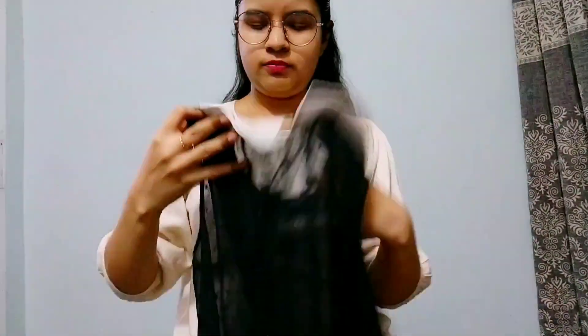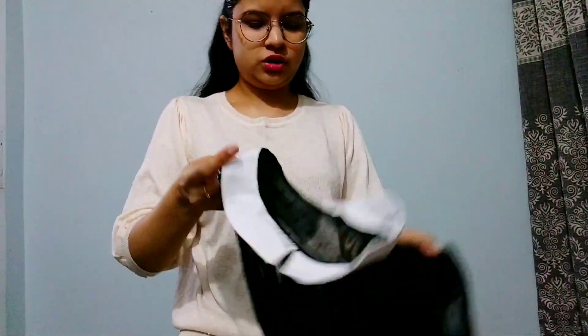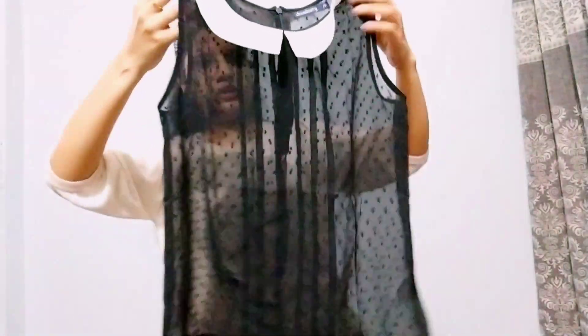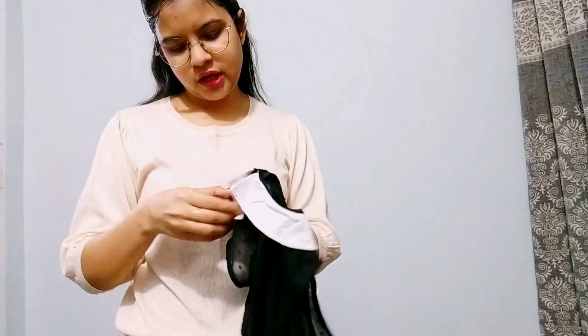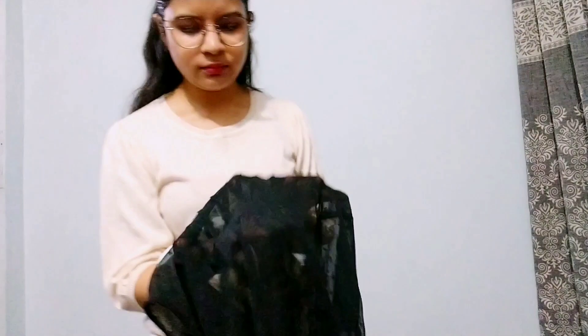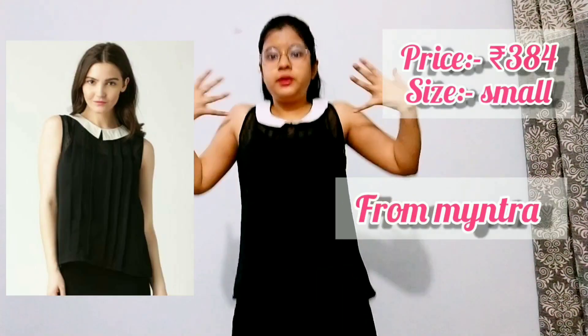The sixth top is this one. This is a sheer fabric — it's quite transparent, so you have to wear some layering underneath. It has a white collar detailing on the front and back both sides. This is sleeveless and has a little design element. When you wear it, it looks like a full black shirt overall.